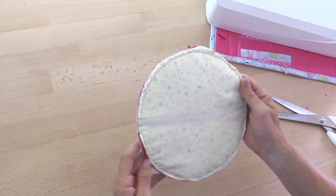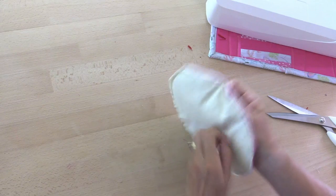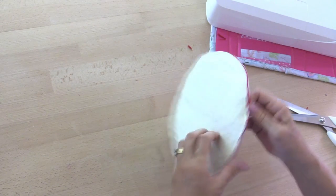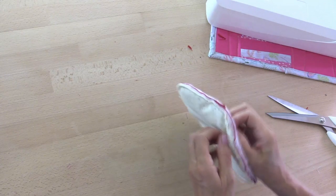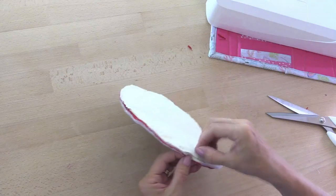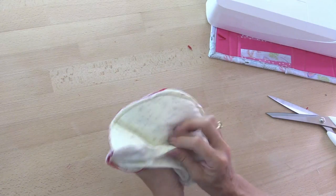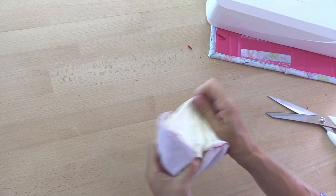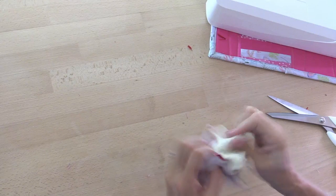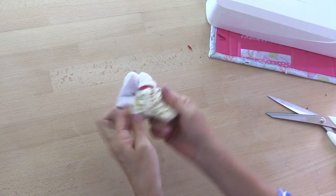Now we need to find where the gap was that I left. There we go — that was difficult to see. And we'll turn this all through. When you turn it through the first time, it'll still be inside out, but it'll make sense in just a minute. So let's pull the whole thing through.